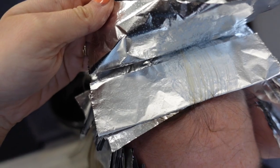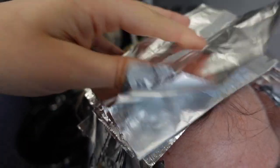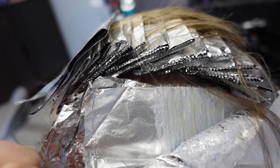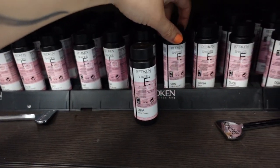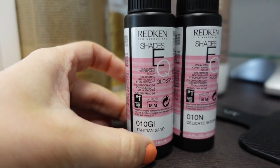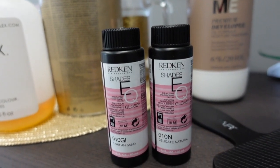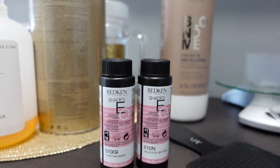She's processed for about 20 minutes. Diane is already pretty light so she doesn't have to process too long. As you can see, this is the last foil I did and it is lifted to a pale, pale yellow — that's what we want. Looking real good. She's going to be a quick tone, so I'm going to pull her foils, rinse her out, then mix her toner: 10N and a little bit of 10GI, just to give some brightness and pop. I'll let that sit for five minutes, then rinse and show you her final result.